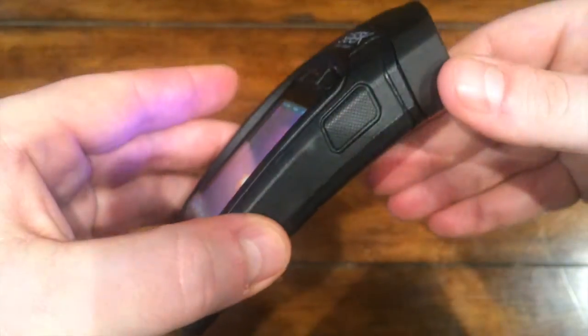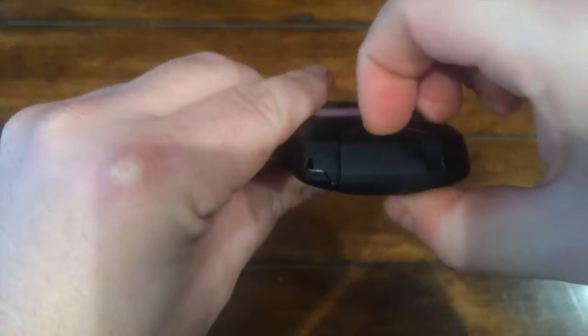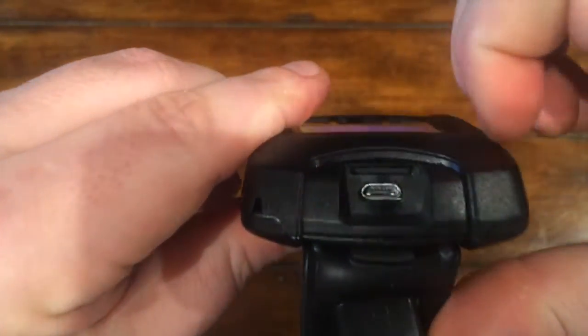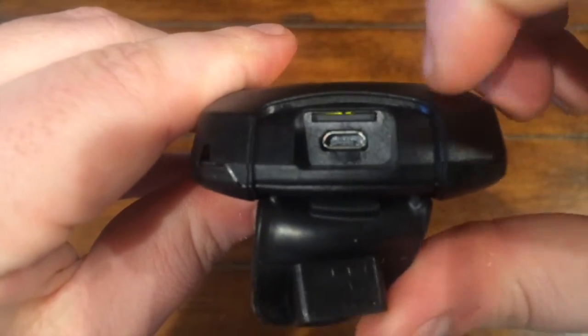On the right side you've got the flashlight button, and on the bottom you'll find a rubber flap which covers the micro USB port, used for charging and file transfer, and also the slot for the micro SD card which is already installed.